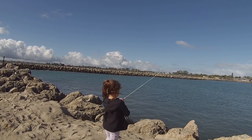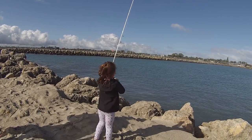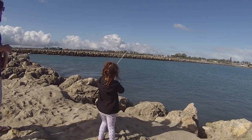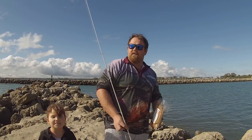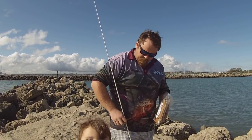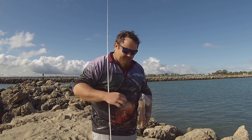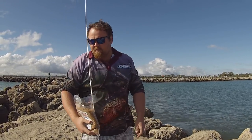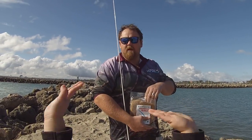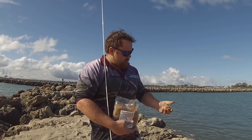Today we shot down to the local rock wall in hopes of catching a few herring. It was a pretty big storm that hit Perth last night and it unfortunately brought quite a bit of seaweed and residual wind today, so it made filming a bit more difficult. Unfortunately, everything I say in the video is too hard to hear, so I had to voice over.